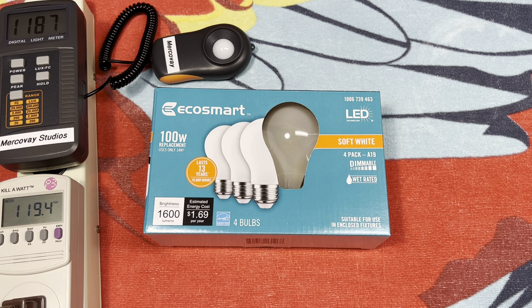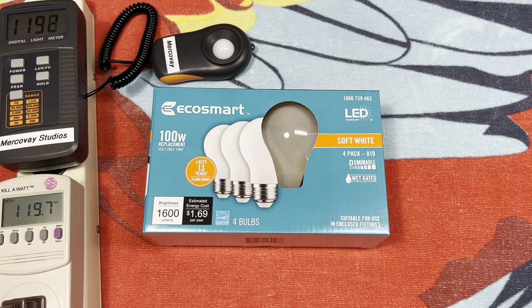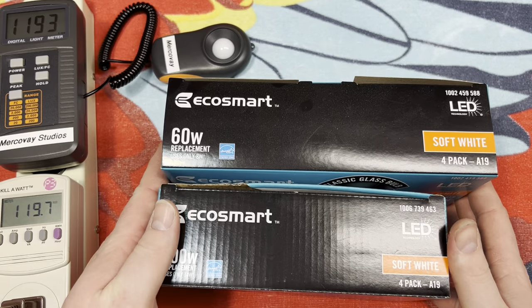I haven't even tried them out yet; they've been sitting on the shelf here. I have an application where I do want a brighter bulb, especially when you compare the lumen output. So let's go ahead and explore this together. Here we have the front of the packaging — it's much smaller than the older packaging.